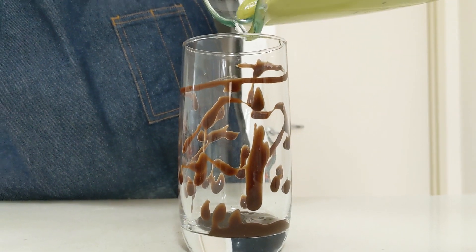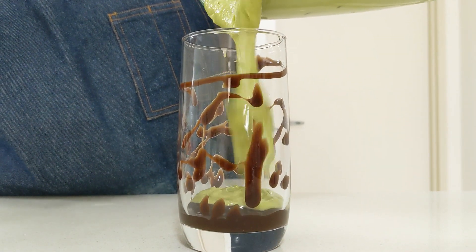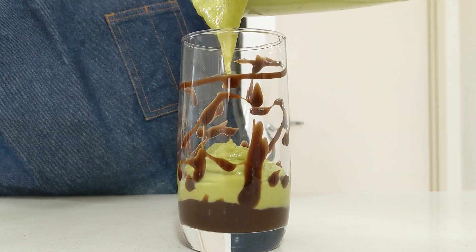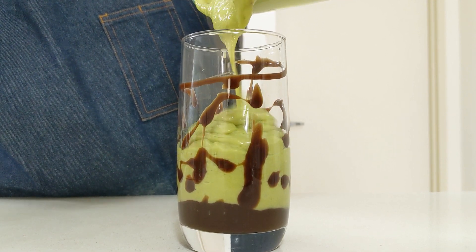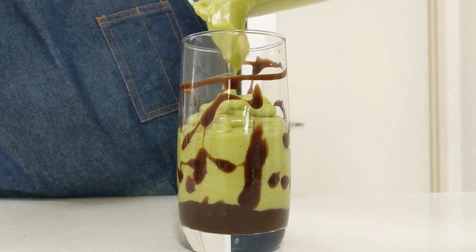Now pour all the avocado mixture into the cup and you can add some ice cream like vanilla or chocolate, and you can top it up with the instant coffee mixture that we have made.